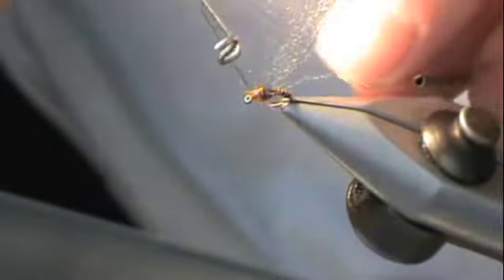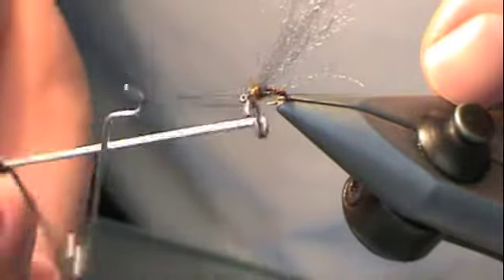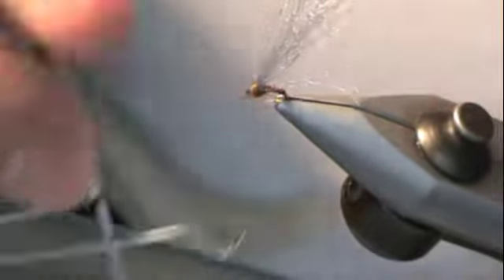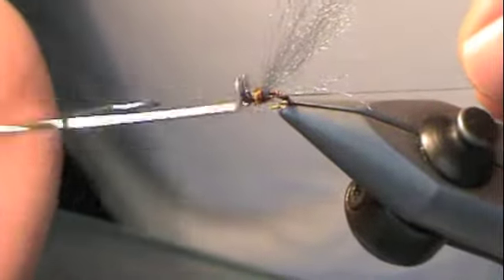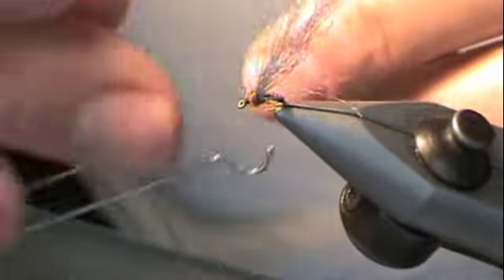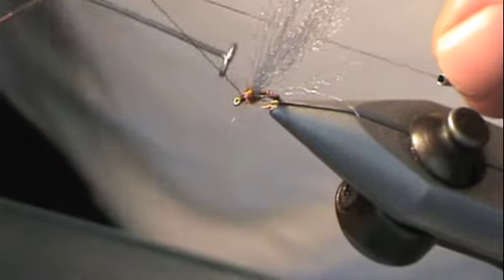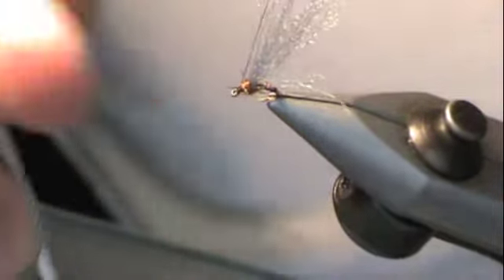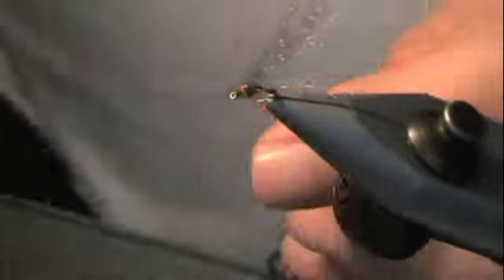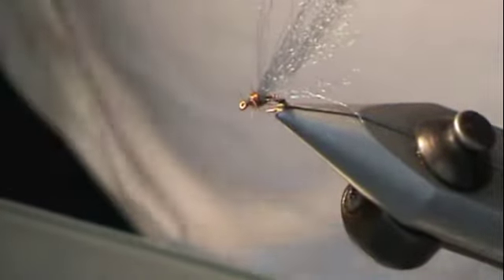My old school whip finish — that's what I learned on, that's why I use it. A couple of times at first to catch it and knot it up, then go ahead and build that little black head. Keep the head small, as the head on the critter is truly small. Break it off and cut it.